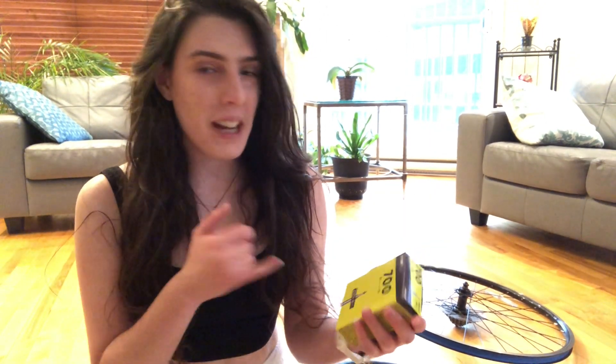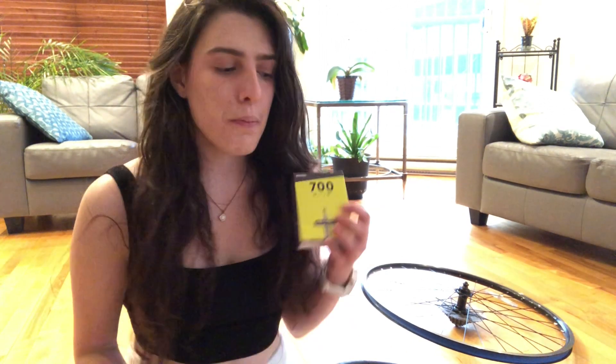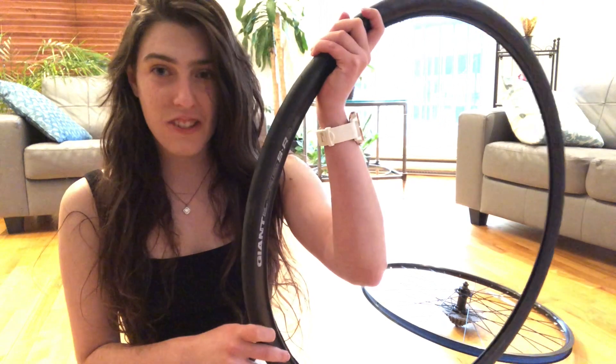For our third step we're gonna put a new inner tube into our tire. You want to make sure that the size of your inner tube is the right one for your tire and bike wheel. Something else to consider: when you open the package for your new inner tube it's gonna be all folded up, so putting some air in it first is gonna make it easier to fit it into the tire.